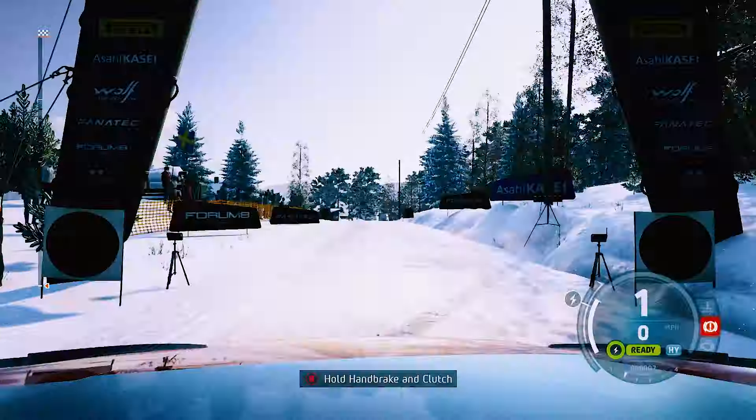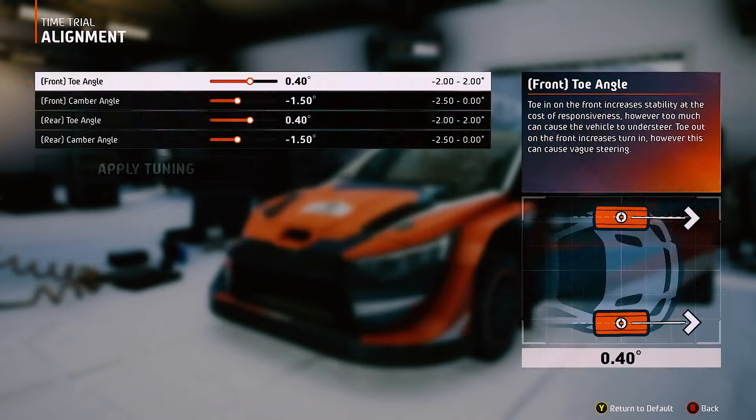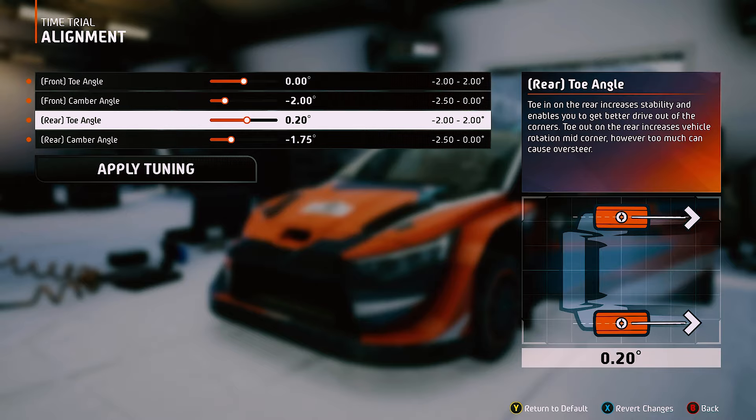After many hours of tweaking and failing, I finally cracked the perfect setup for the Norwegian Rally. Stick around to find out.